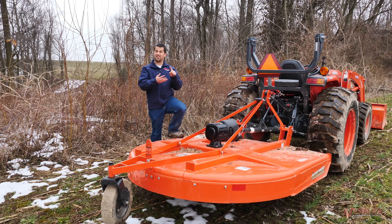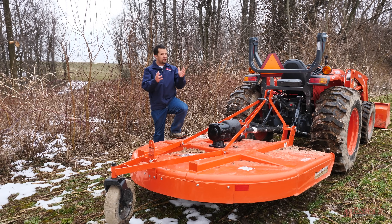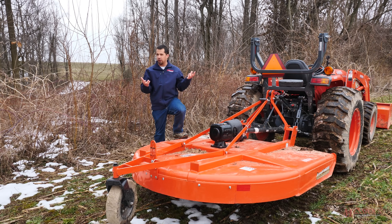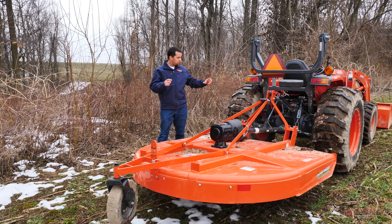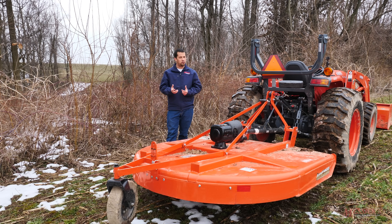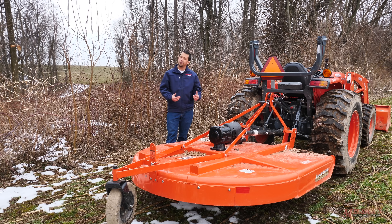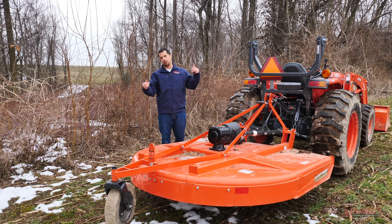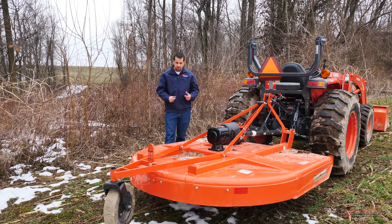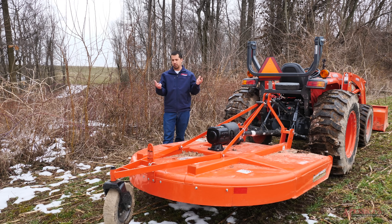Whether you call this a brush hog, a slasher, a rotary cutter, or just a mower, regardless of what you call it, you're looking for the same kinds of features. Typically, quality-oriented features are what we're looking for. This is an implement that really takes a lot of abuse — you're going to drag it across rocks, get it caught on stumps. What we're going to look for is really rugged construction.